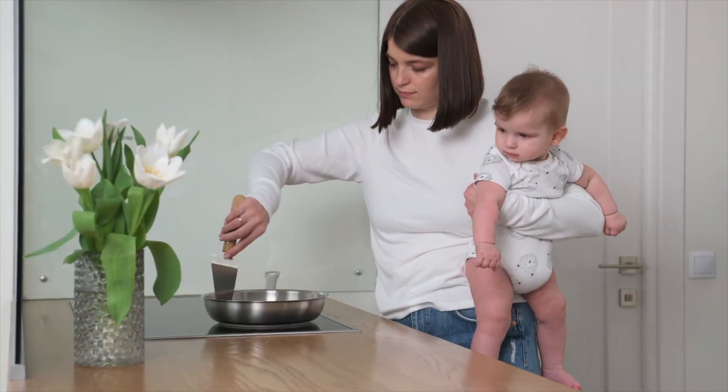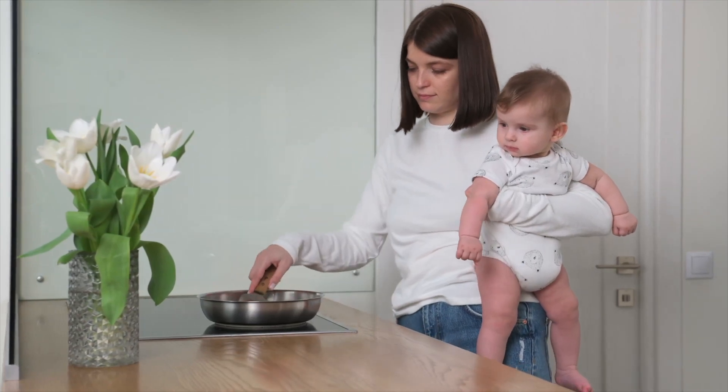A lot of the signs can be done with two hands. In those cases I will show you a two-handed and a one-handed version, because as soon as you have a baby you'll realize you are pretty much always one-handed with that baby in one arm. I could never make two-handed signs work.